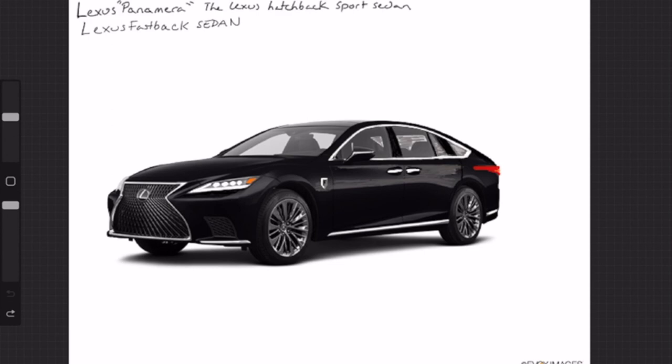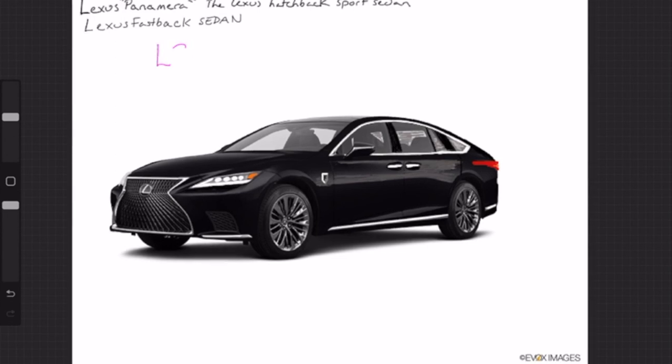This concept would be a competitor to the Porsche Panamera, the Audi A7, the BMW 8 Series Grand Coupe, and the Mercedes-AMG GT four-door sedan. Basically, what this is would be like a Lexus redesign of their LS.